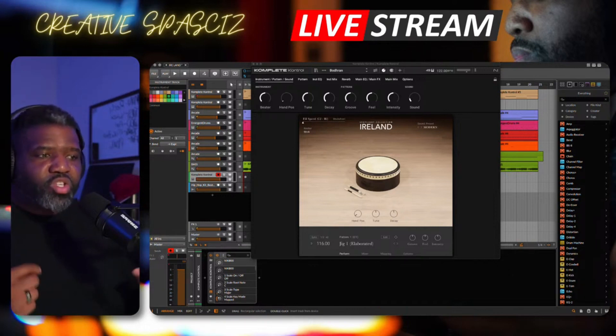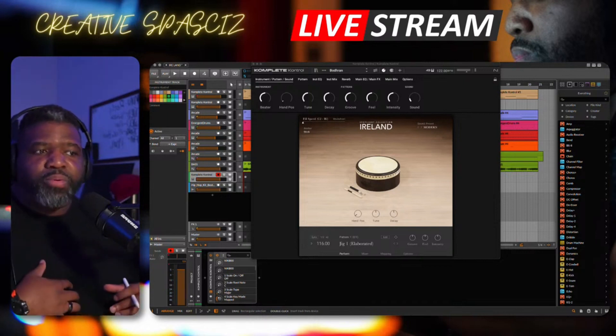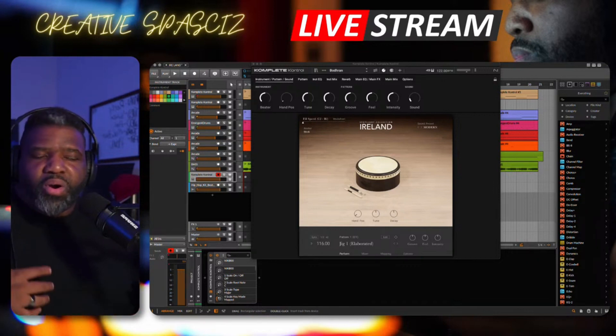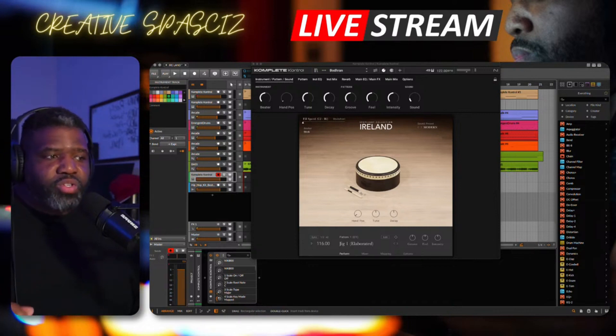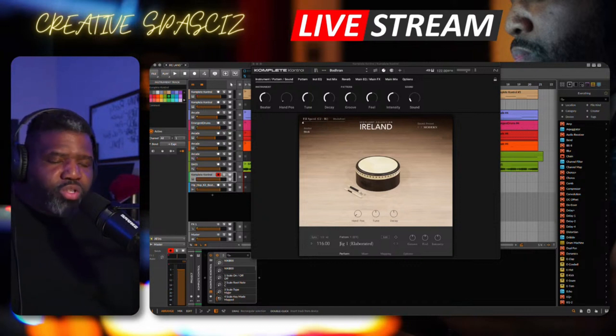You can actually choose a scale and it will play a rhythm. You can put it in what they call performance mode, and it will play Ireland-sounding loops or performances that you can generate. You can add a groove to it, you can add feel to it, you can add intensity to it. There are different ways to make it your own to really make it sound like what you're trying to get.